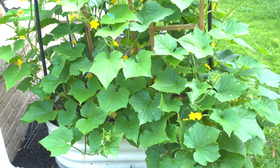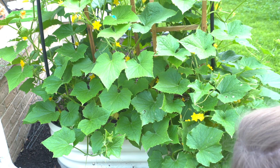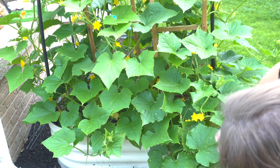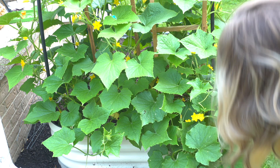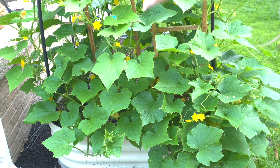Here are all my cucumbers and I am seeing some little baby ones. I saw a large one somewhere. It's super fun to find them. These are the cucumbers and they're growing crazy.